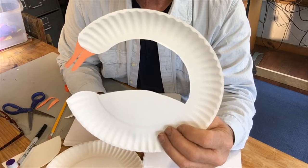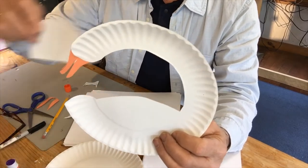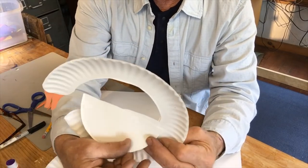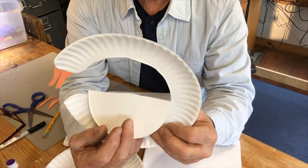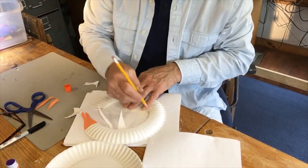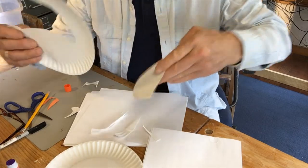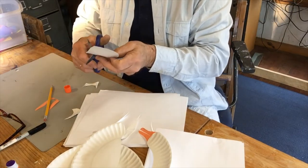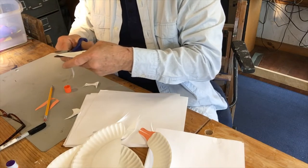Now I'm going to make feet for it, an eye for it, and a wing. The wing is this piece that we cut out — that's going to be our wing. I think it goes right here. I have to cut the curve to match the curve I just cut, so I'm going to put this on the ground and trace that curve. I just copied that curve, and now I'm going to cut that out.